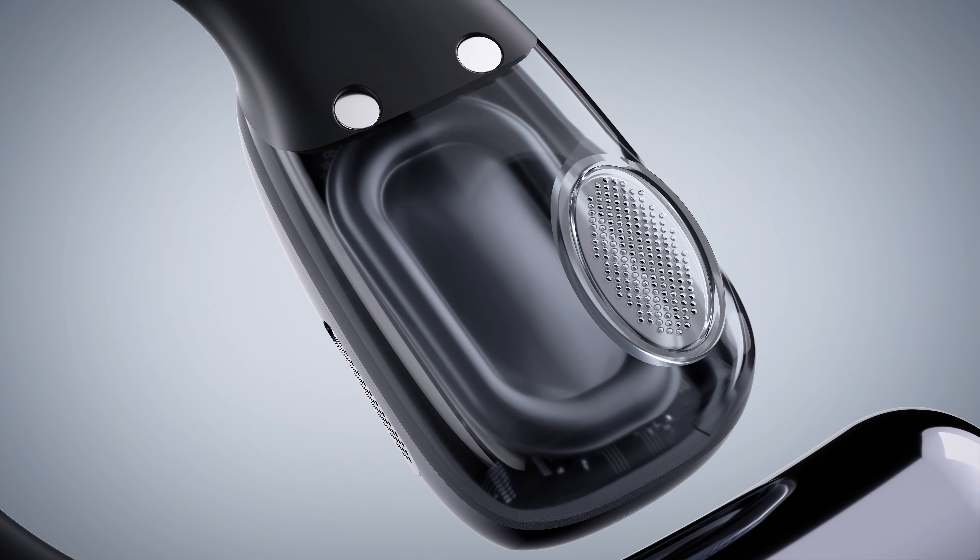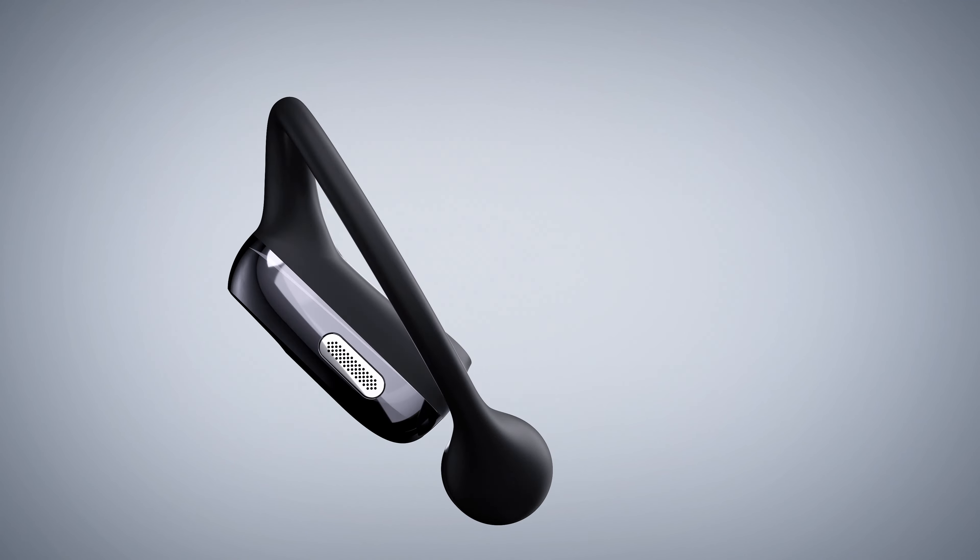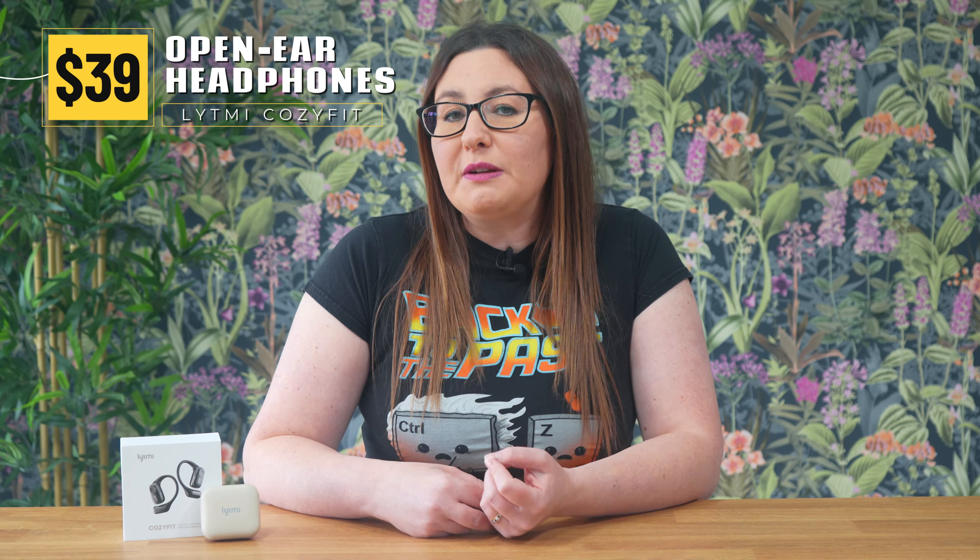The sound quality of these headphones is surprisingly excellent for their price point, exceeding my initial expectations. I was impressed by the performance of the 11x15mm speaker, which effectively delivers a crisp, clear and natural sound. It makes them feel more premium than the £39.99 price tag. However, it's worth noting that the bass is somewhat lacking, which may not make them the ideal choice for heavy metal or drum and bass enthusiasts. Nevertheless, these headphones are well suited for most other music genres and for enjoying podcasts and audiobooks.